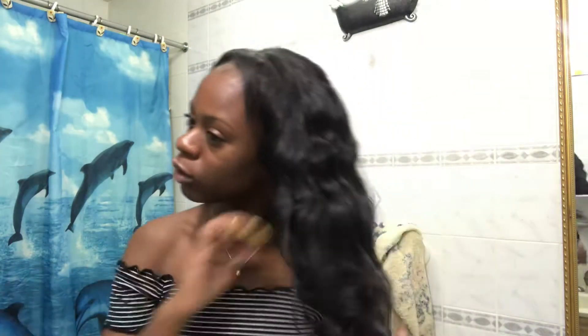The only thing about this hair is that it sheds a little bit. Because I wear mine in flexi rods most of the time, it gets tangled easily. The tangling is mainly at the back of my hair, which is normal, but overall it's very affordable and you can run your fingers through it.